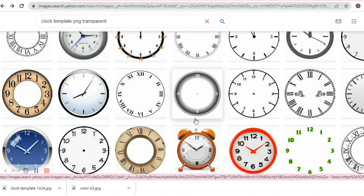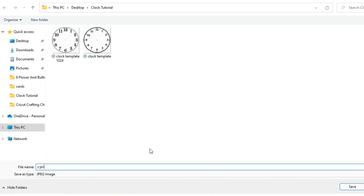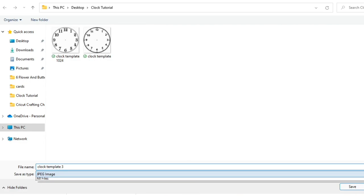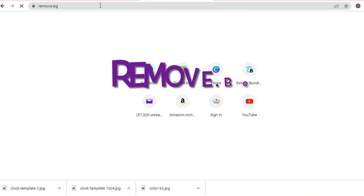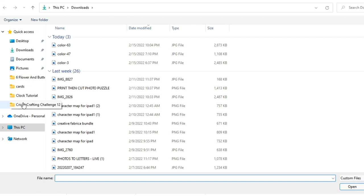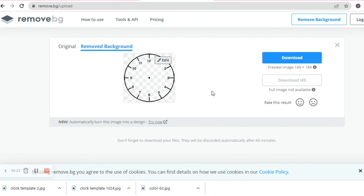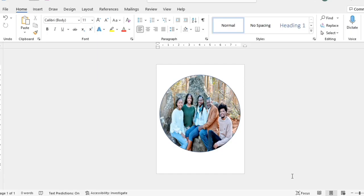I like this one, so I'm going to right-click on it and click Save Image As — I'll call it clock template three. Then I'm going to open a new tab, go to remove.bg, and upload that clock template. I'll go to my clock tutorial folder, click Open, get the background removed, click Download, and now it's saved on my computer.